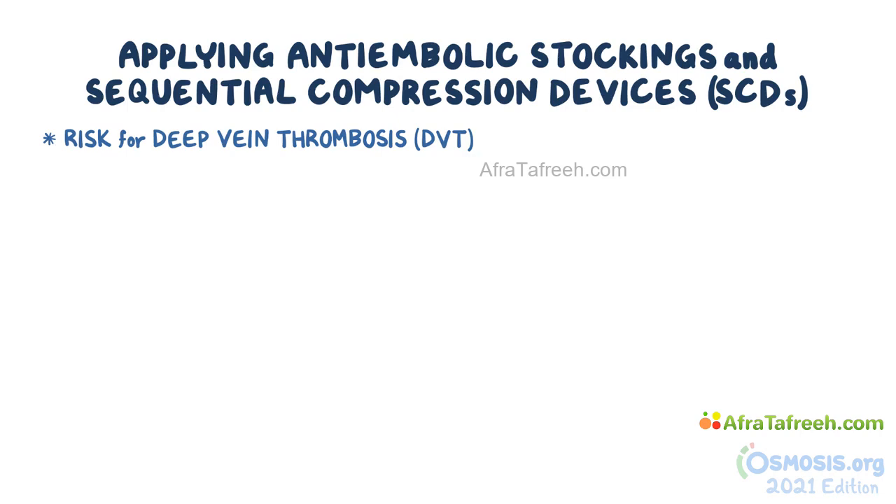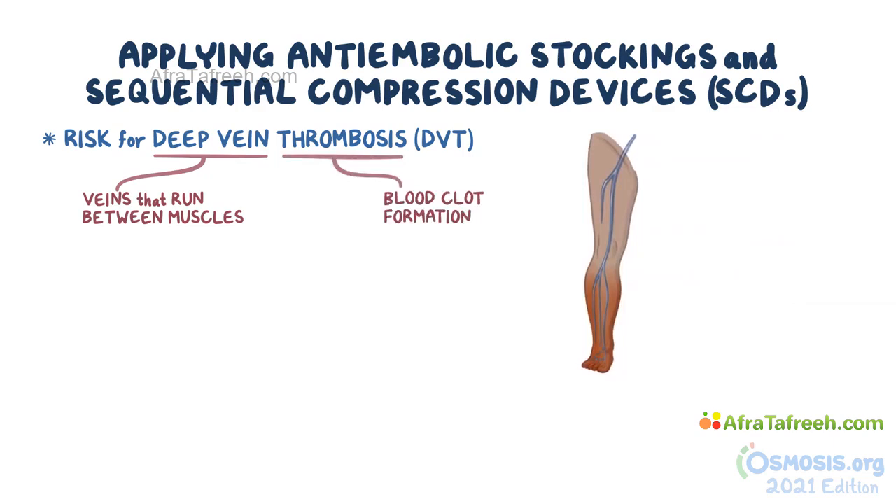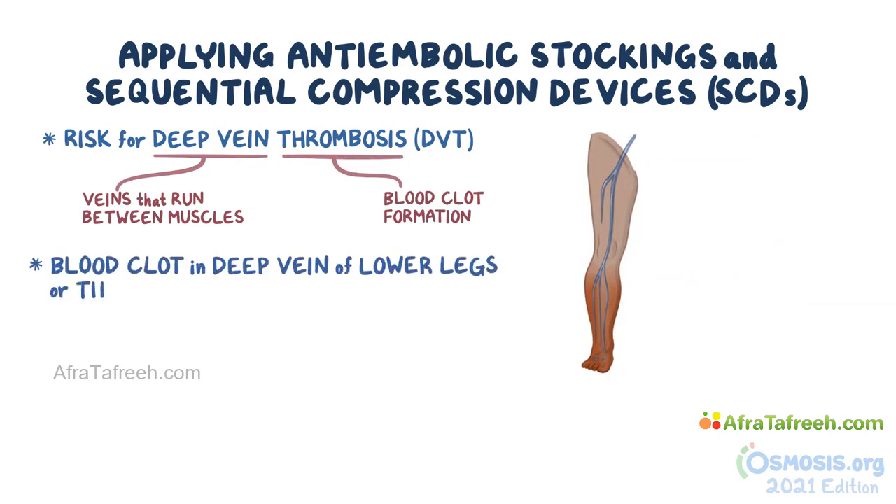In deep vein thrombosis, 'deep vein' refers to veins that run between the muscles, as opposed to superficial veins that you can see on the surface, and 'thrombosis' refers to blood clot formation. So a DVT is a blood clot in one of those deep veins, and it typically involves the deep veins of the lower legs or thighs. An individual with DVT will often complain of rapid swelling, redness, and pain on the lower leg.